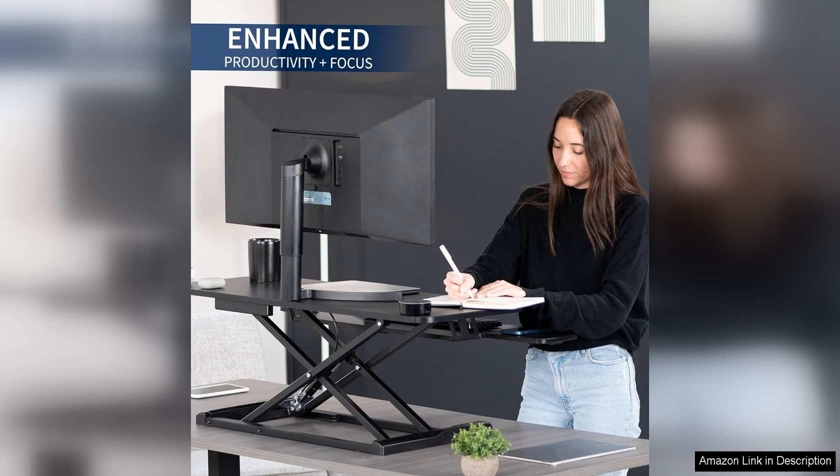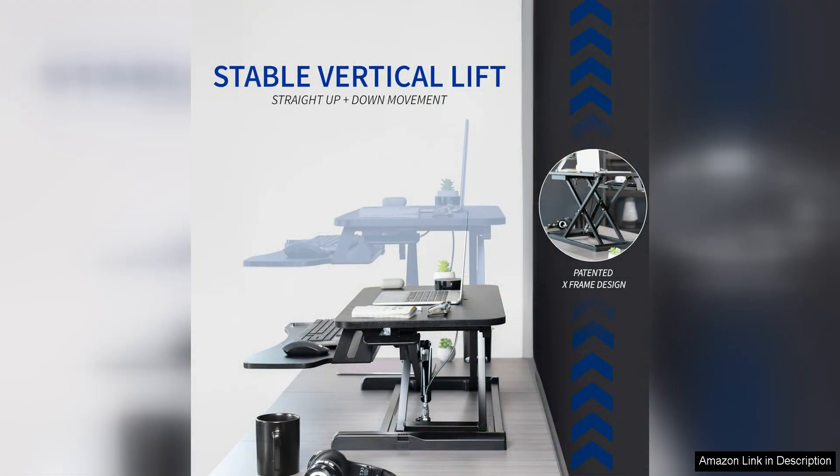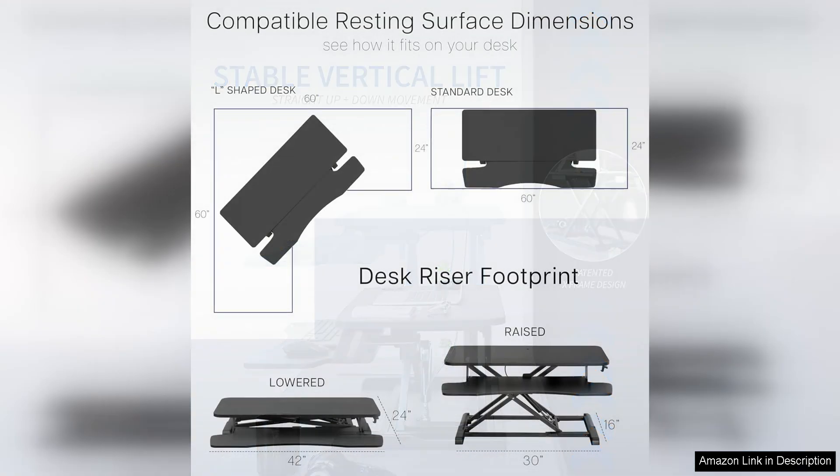The spacious 42-inch surface provides more than enough room for all your work essentials, giving you the freedom to customise your workspace to your liking. The height adjustment mechanism on this desk converter is smooth and quiet, allowing you to effortlessly switch between sitting and standing positions without disrupting your workflow.